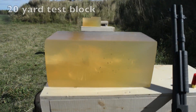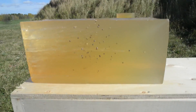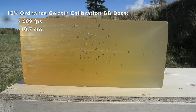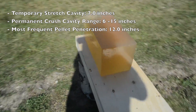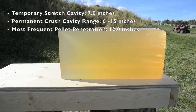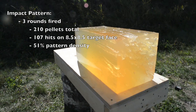Here's the block shot with three rounds from 20 yards. You can see from the calibration data that this block calibrated almost exactly the same as the first. Adding another 15 yards had the effect of reducing average pellet penetration by approximately 25%, which is slightly more than what we saw in the previous episode on number four buck.